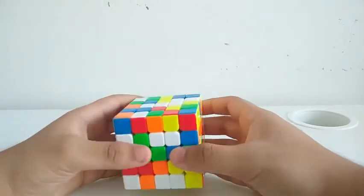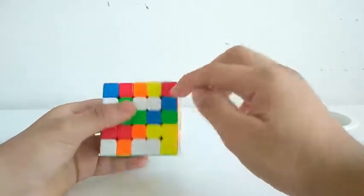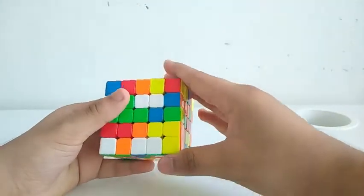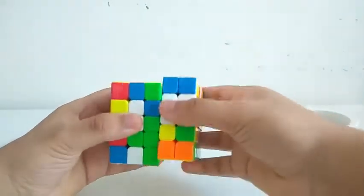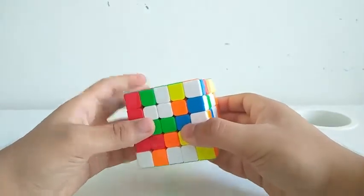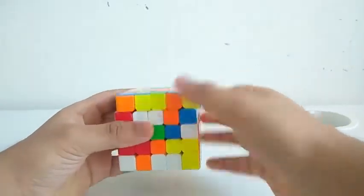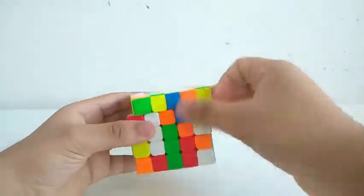So to build the white center, I see this bar, this bar, and this bar. I can move this out of the way by doing an F prime, then attach this one and this one, then attach this one with this. And to build the final bar, I see these two and this one, and I can just attach it to these two bars.